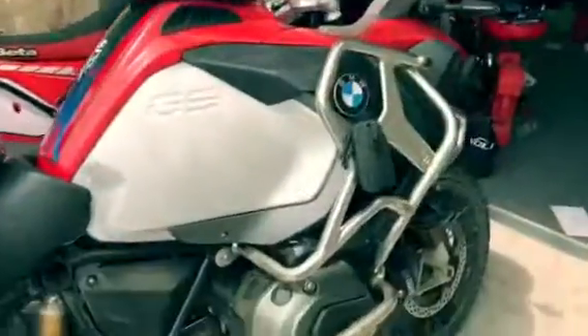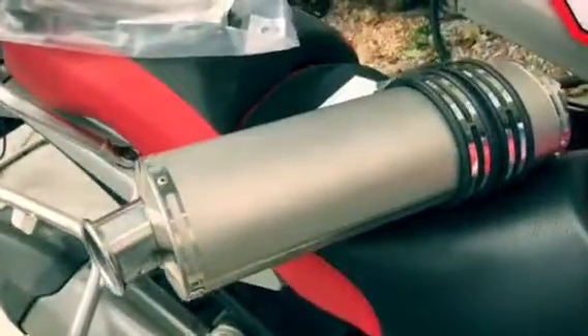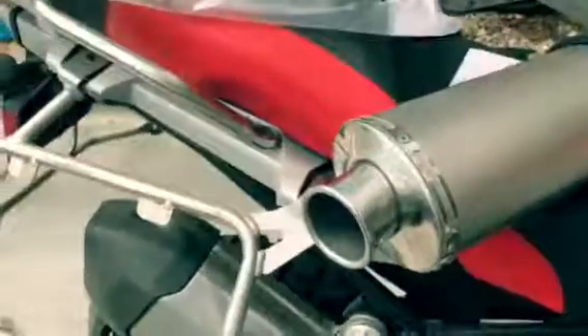All right, 1200 GSX liquid cooled. I'm going to be putting on the stock pipe and then the Beowulf pipe. I had this on my last 1200 and really liked it — it's a group out of the UK with a lifetime warranty and very nice products. So let's listen to it in stock and then see the difference.